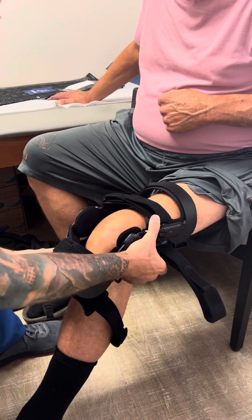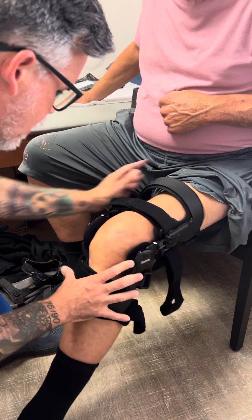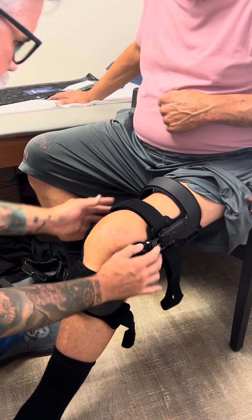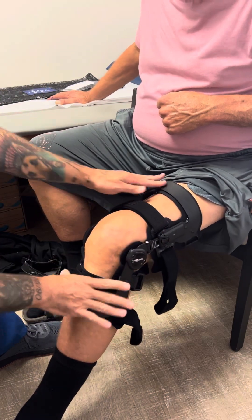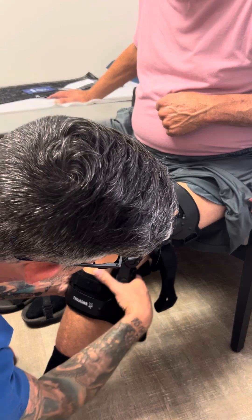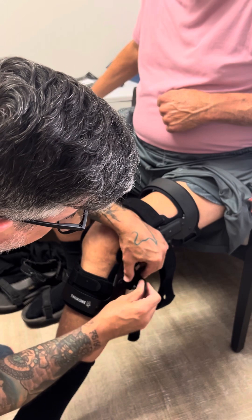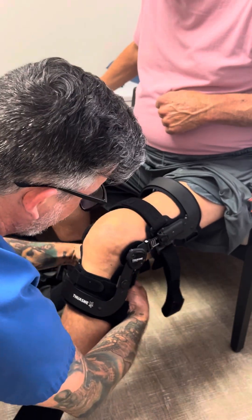I like to do the top first and open up the flaps, then slide it down the patient's leg, getting the hinges all the way back so the straps are snug against the leg in the front. Always do the strap right above the calf first — right under the knee. The reason we do that is because that one really holds onto the ball of the calf. Tighten it down nice and good.